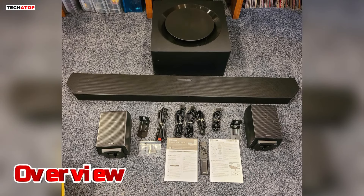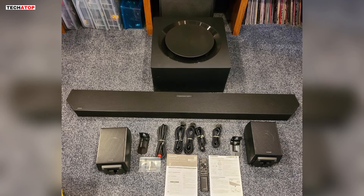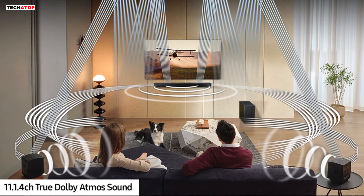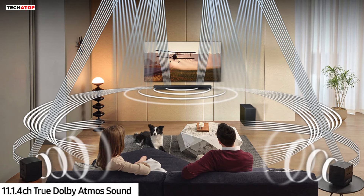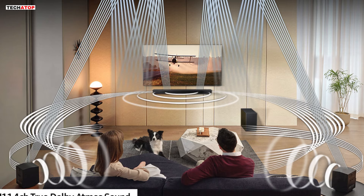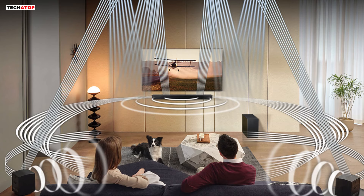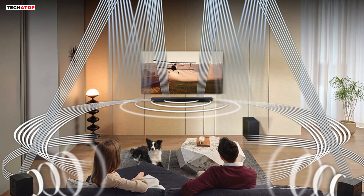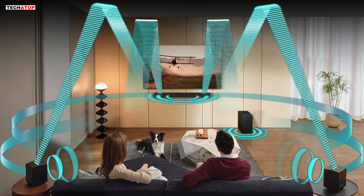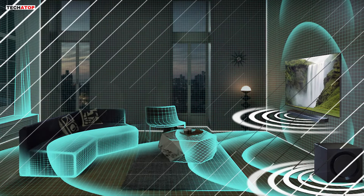The Samsung HWQ990D builds upon the success of its predecessor, the HWQ990C, by offering enhanced features and performance. With its 11.1.4 channel configuration, wireless rear speakers, and separate subwoofer, this soundbar delivers a truly immersive audio experience that rivals traditional surround sound systems. Powered by 656W of amplification and equipped with a total of 22 drivers, the HWQ990D is capable of reproducing Dolby Atmos and DTS:X object-based audio formats with remarkable precision and clarity.